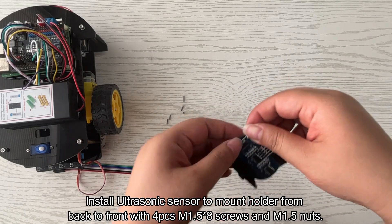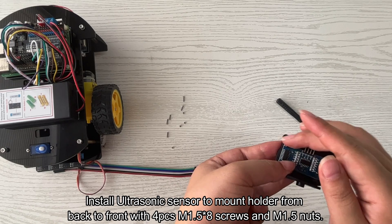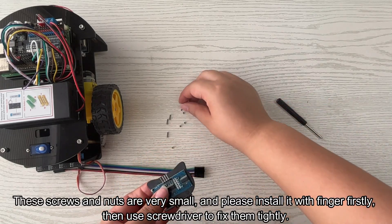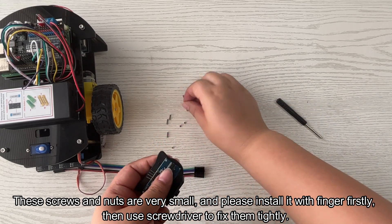Install the ultrasonic sensor to the mount holder from back to front using four M1.5 × 8 screws and M1.5 nuts. These screws and nuts are very small — please install them with your fingers first, then use a screwdriver to fix them tightly.